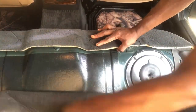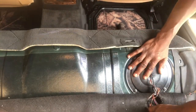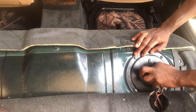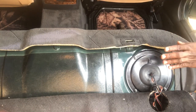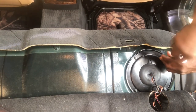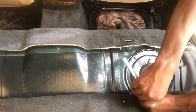Alright, so we have one here on this side. One side has the filter and the other side has the pump assembly. The pump assembly is on this side. We have some 10 millimeter bolts holding down the cover, so we're gonna remove those.